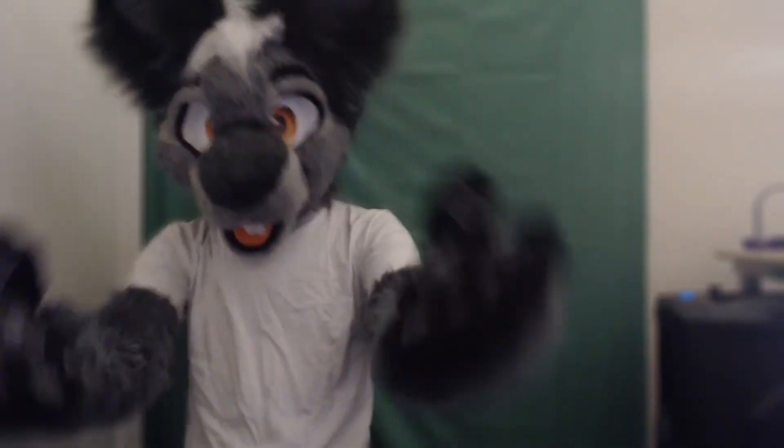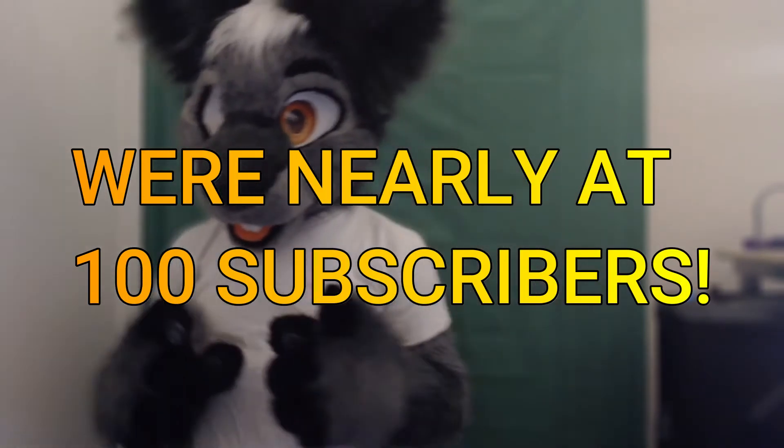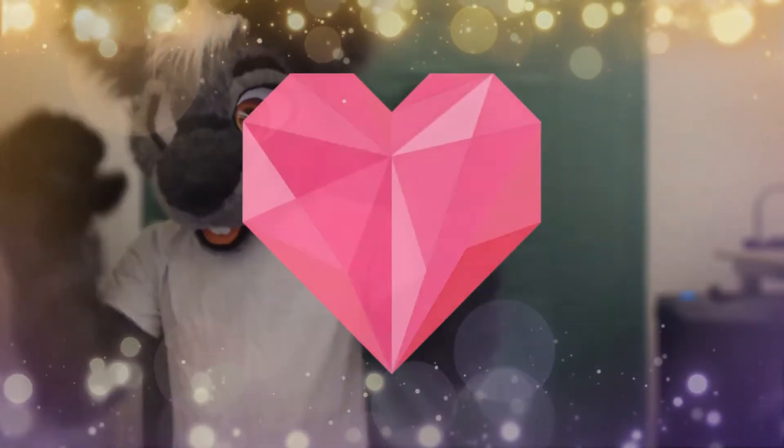Before we get started, I just want to thank you guys so much, because we have almost hit the first big milestone here on our channel — almost 100 subscribers. I can't say enough how much I appreciate y'all's support. Thank you all so much.